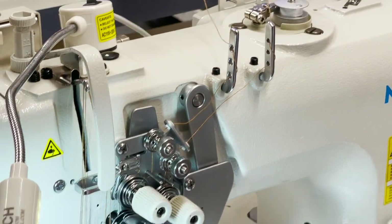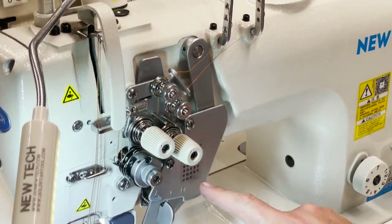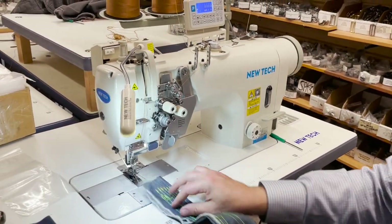Two thread tension — one main tension right here. So you have two: left and right. All goes in here. Fully loaded. Reverse.